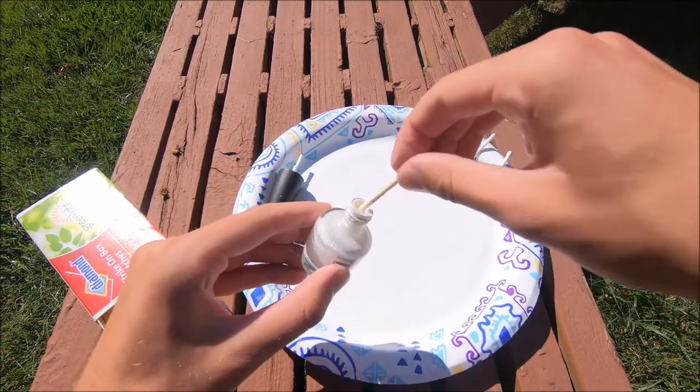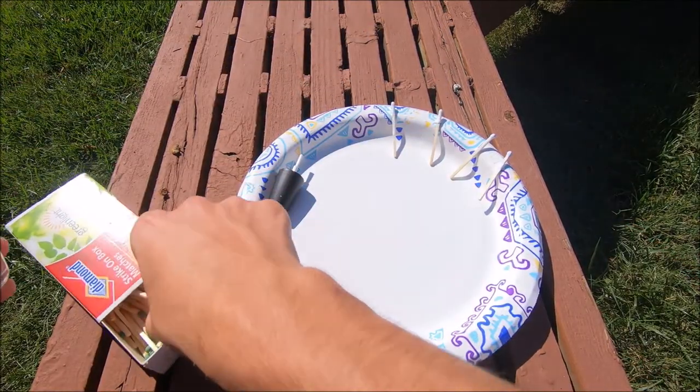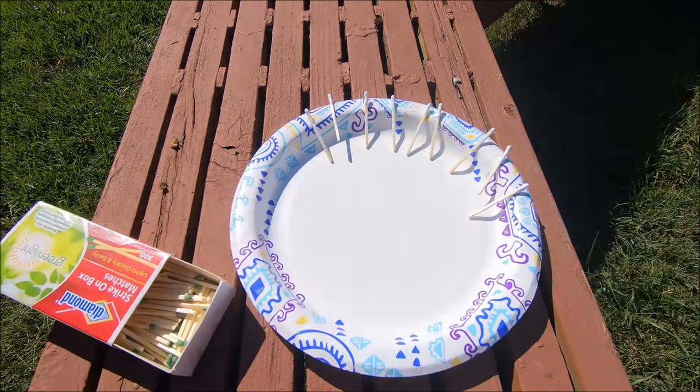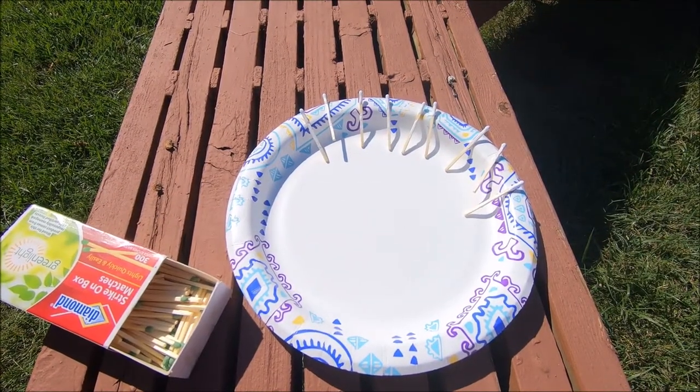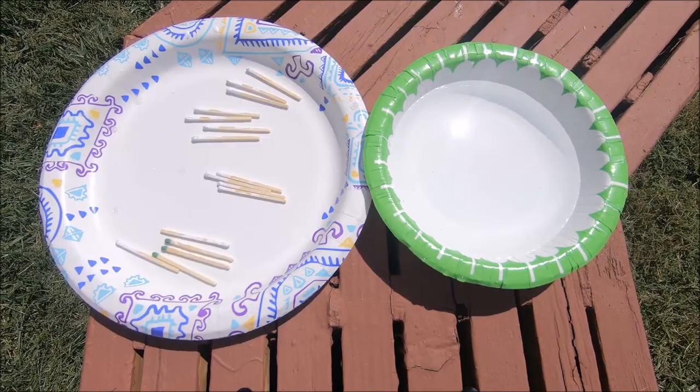The only downside of doing it this way is less nail polish gets on the actual stick, and the nail polish helps keep the match lit. Okay, I think these are enough matches so we're just gonna wait for these to dry and then we can test them out. Okay, so it's been a few hours and I think it's time to try out these matches.